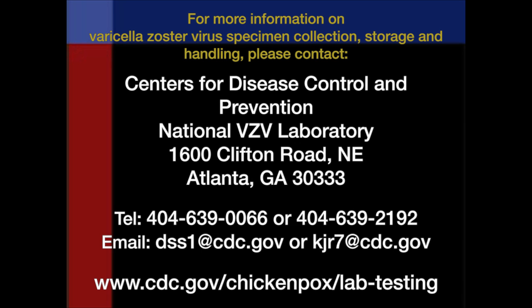For more information on varicella zoster virus specimen collection, storage and handling, please contact the Centers for Disease Control and Prevention at the address, telephone number, fax number, or email listed on the screen.